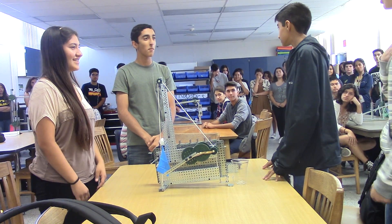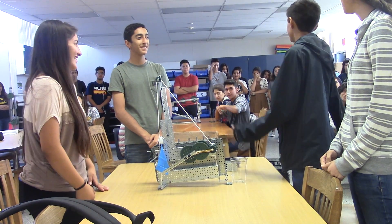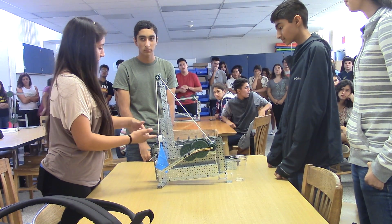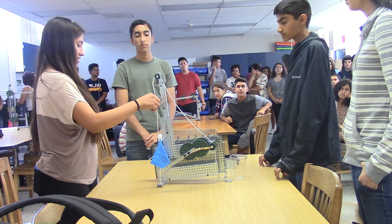Good afternoon everyone, my name is Sunita Vandes. I'm Brandon Vandes. Our initial problem was we wanted to get the ping pong ball into the cup, and we added an additional task to that.